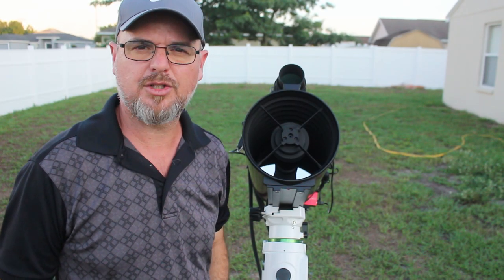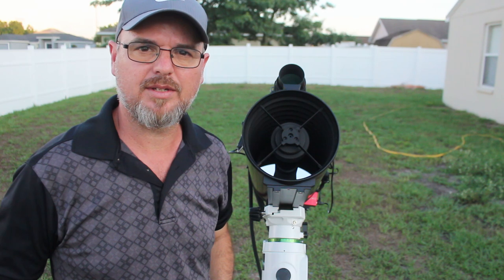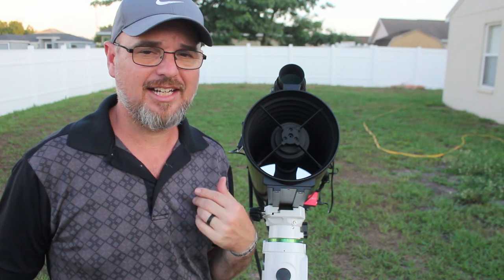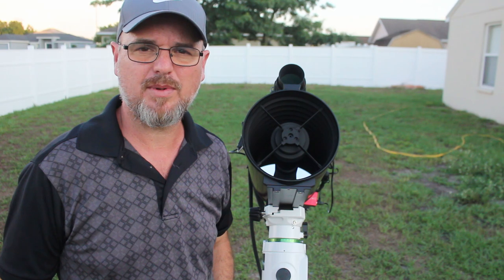This is a super quick video because there's really not a lot to say about it. Maybe when I get into collimation I'll do another video on how that process goes if it ever goes out. But handling this thing in and out of the house, I cradle it pretty good and I'm pretty gentle with it, and the stars are still spot on.